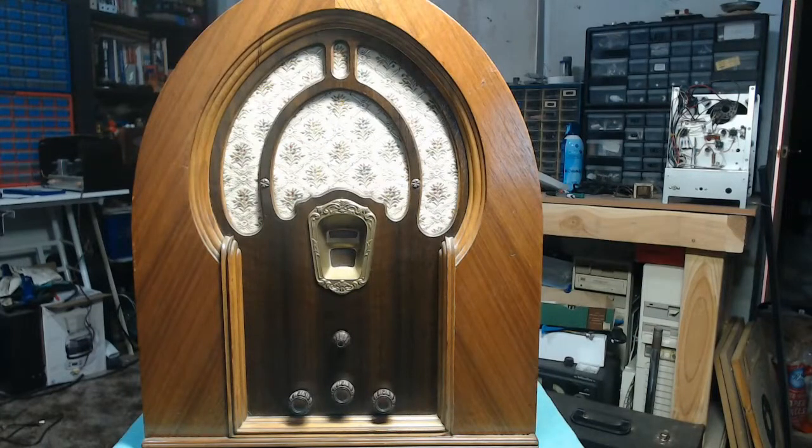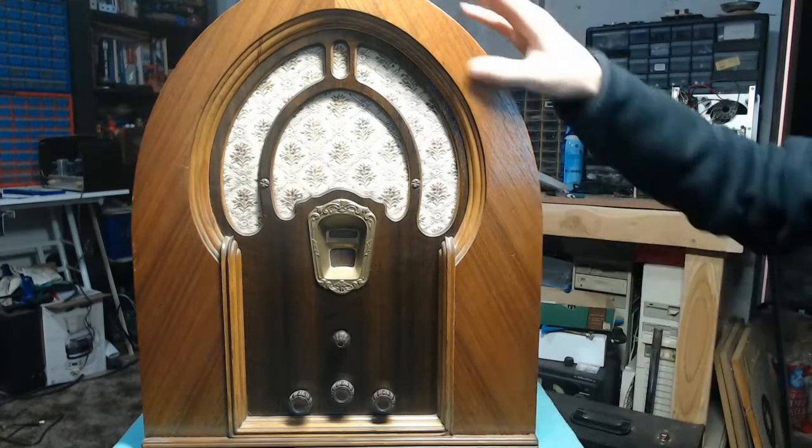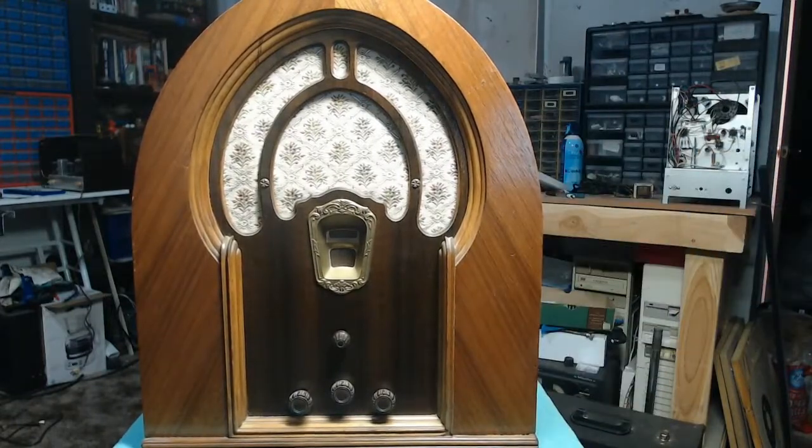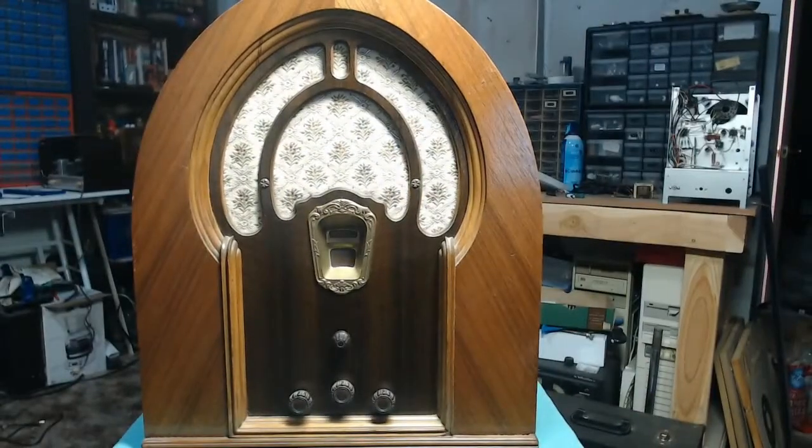Today we have a very special candidate up on the repair bench — or repair TV tray. This is a Filco Model 71 Cathedral set. It was dropped off by a kind gentleman that wanted the set to function. The cabinet had some work done to it. It's not bad. I don't quite think it's the original finish colors — it looks like they probably just gave it a light coat of golden oak stain, maybe something a little darker on the inside section, and this grill cloth is definitely not original.